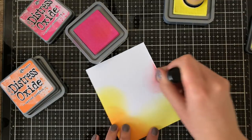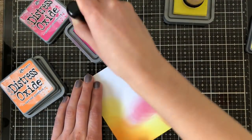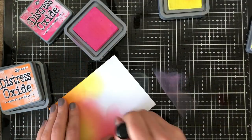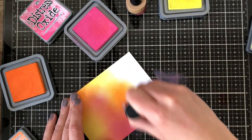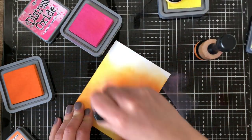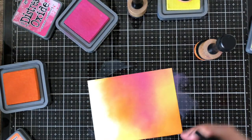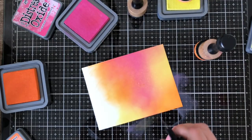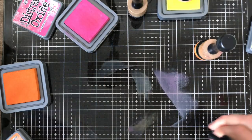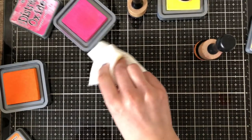For this card I'm using Squeezed Lemonade, Picked Raspberry, and Carved Pumpkin to create a blended background. I'm not covering the entire background because I'll be putting a die cut on top, so I just need enough color to show through. I'm moving back and forth between the three colors, making sure the die will fit centered on the cardstock. Then I'm adding some water, which is super fun with oxide inks — it creates that oxidized look with nice water droplets.